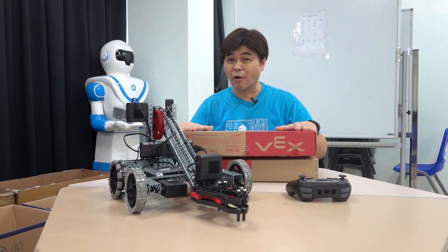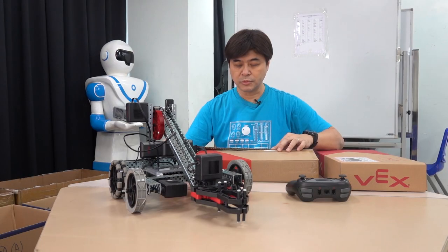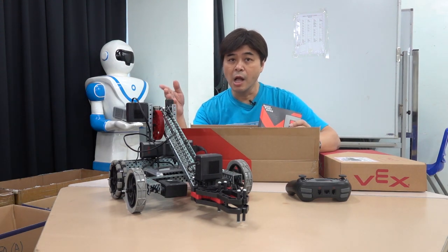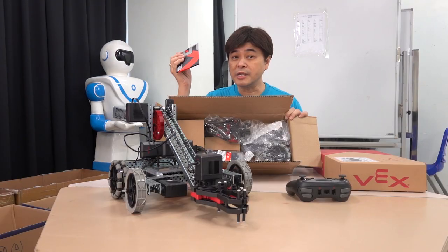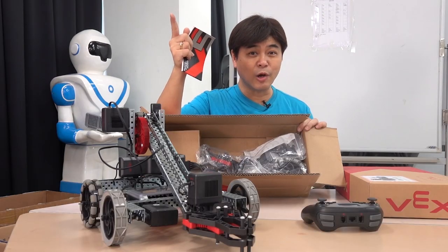But for my D&T colleagues, VEX is one of their very important teaching materials. So before learning to install this kit, I borrowed a set from Anthony as a template. I hope to teach you how to install it today, and will teach you how to program it in the near future. Without further ado, let's get started now.